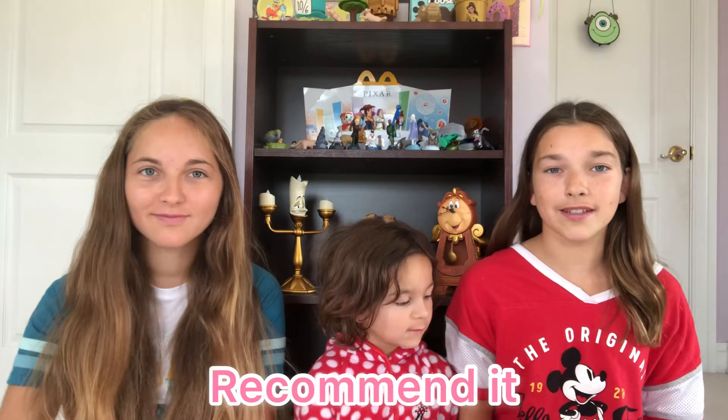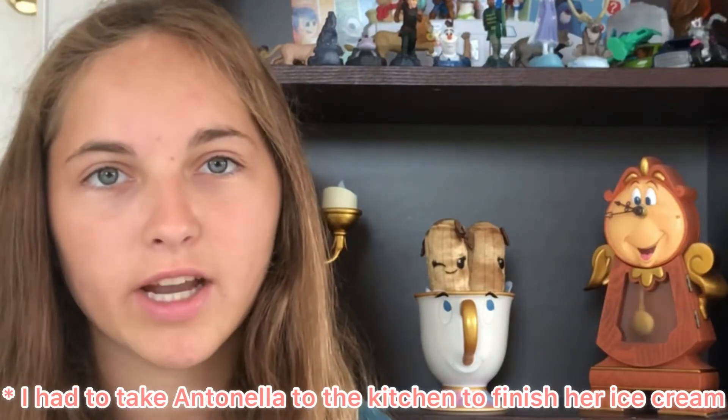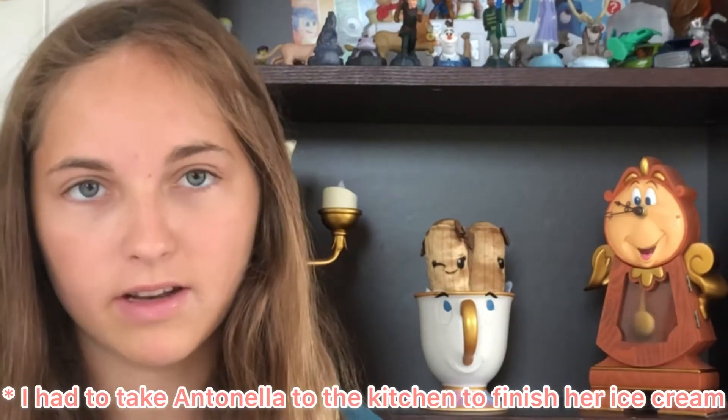I think this ice cream is really good and I would totally recommend it. How much is this, by the way? This was $7.59, but we got it on sale for around six something. There are actually ten cups in each box — five of each flavor — so that's not a terrible price. If I had chocolate chips with me right now, I would add them in just to give it more flavor.